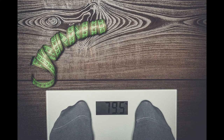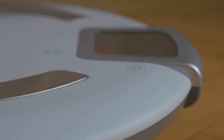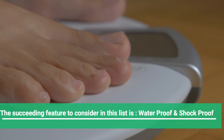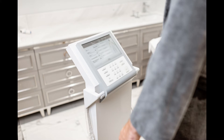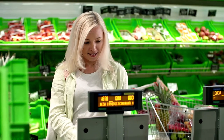So when you are purchasing a weighing scale, initially check the maximum weight adherence capacity of it. The next feature to consider is waterproof and shockproof. Make sure that the scale has waterproof and shockproof capability. The product must be safe for kids and older ones, especially if you are using these weighing machines near bathrooms.